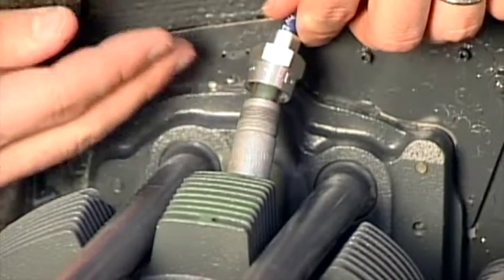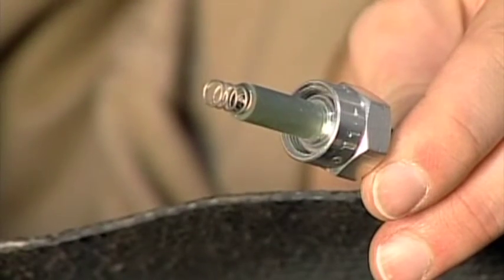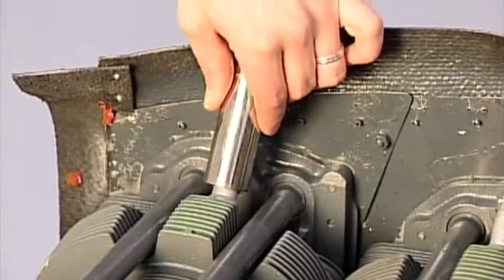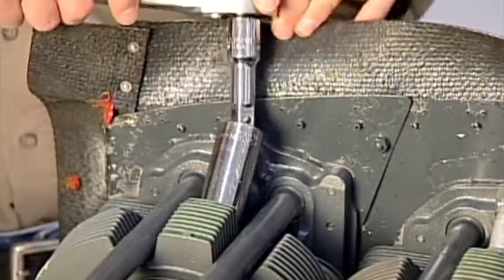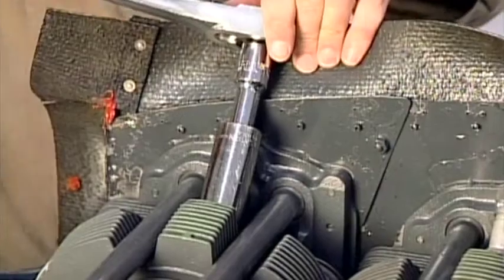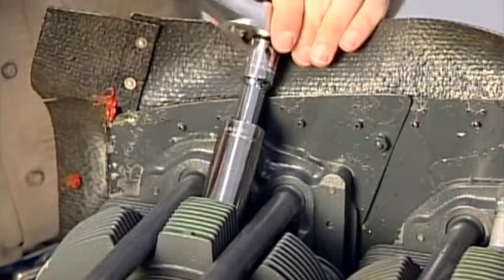Once the lead has been removed from the spark plug, carefully inspect the wire terminal ends, especially the contact springs. Clean the springs carefully, and if you find a broken or corroded spring, it should be replaced. Now that the wire is out of the way, use your spark plug socket to remove the plug. Carefully remove the plug and place it in a plug tray. A plug tray is an easy way to keep the plugs organized and protected.